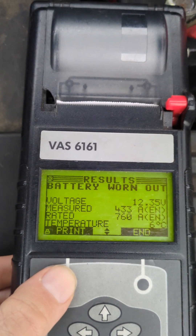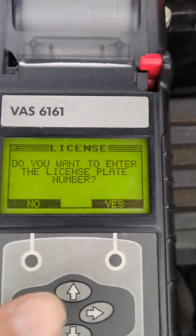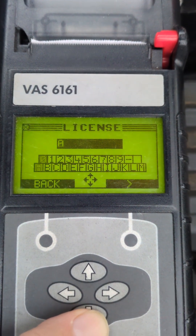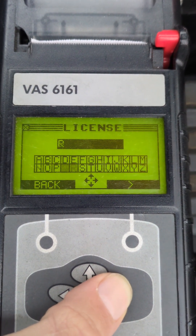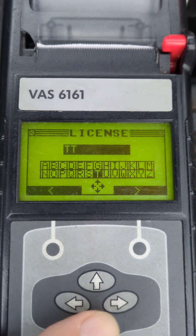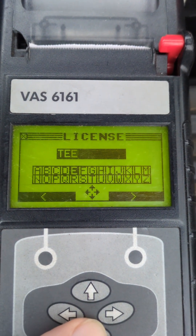One of the good things about this tester is it actually uses a measuring principle of dynamic conductance detection. Effectively what that means is it doesn't put the battery under load like its predecessor did and like some other battery testers do. So it's not going to put any undue load on a potentially worn battery.